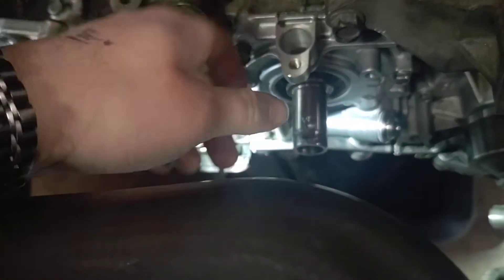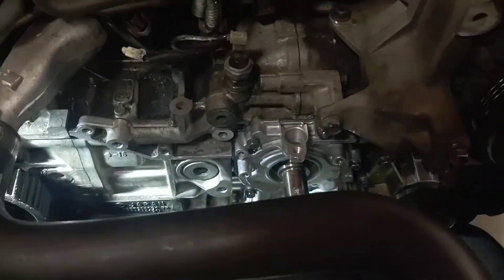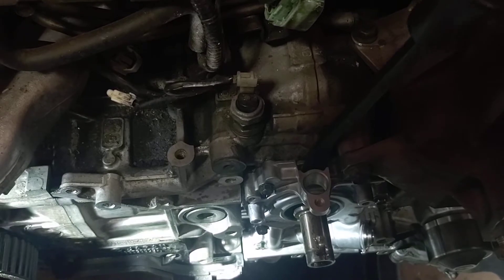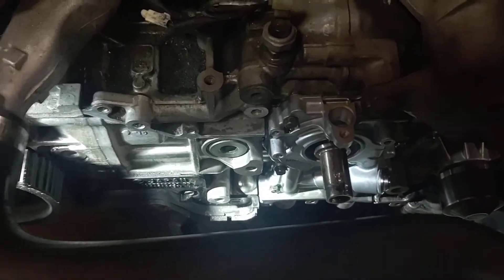Take those bolts out, take your sensor out, and the pump housing should come right off. If it doesn't, get a rubber mallet and tap on various places on it to loosen it from the gasket maker. Or grab a pry bar — you can go at the back of the housing, pry at the back of the sensor area. It shouldn't take a lot of force to pop it loose; there are various places you can pry just to break that gasket seal.